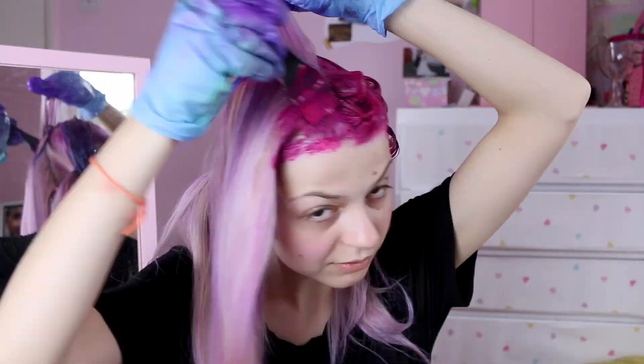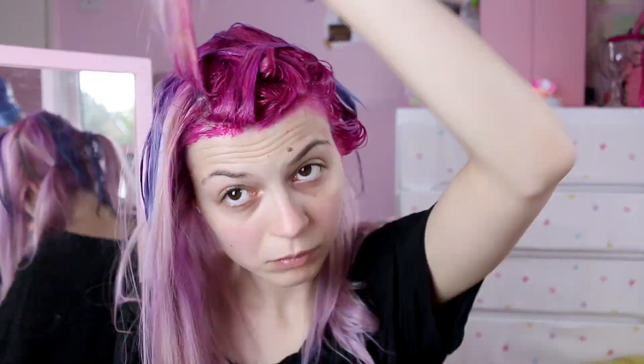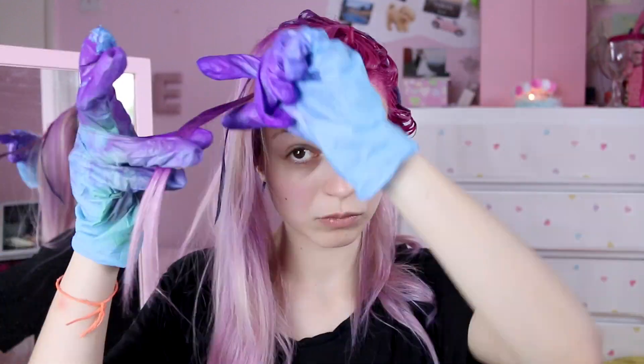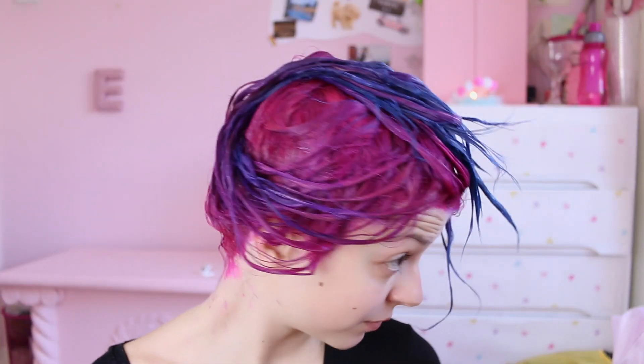Then just repeat the same process throughout the whole hair. Once it's ready, just leave it in for 30 minutes and rinse it off.